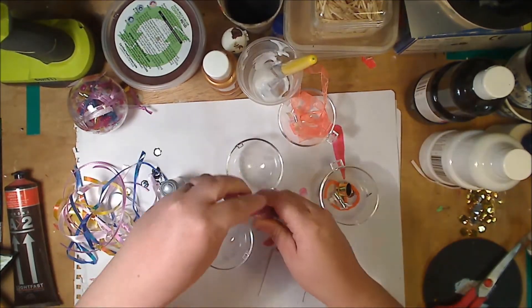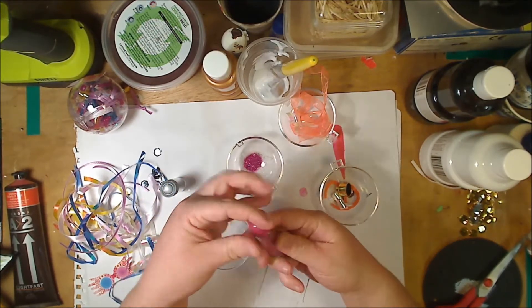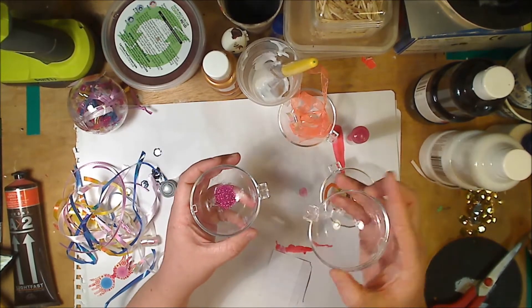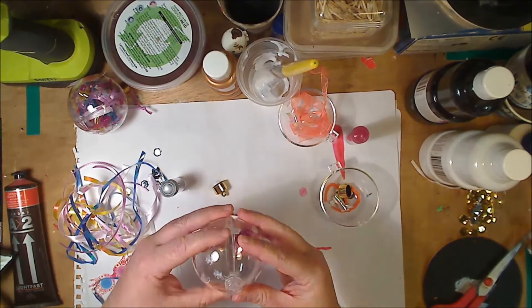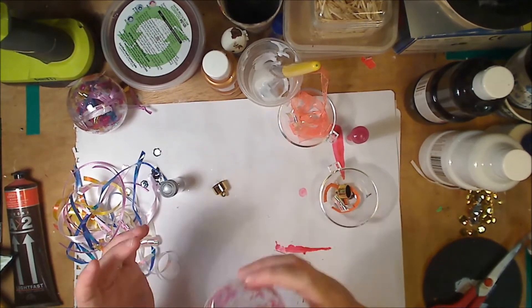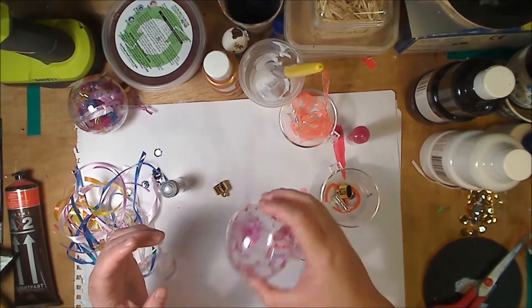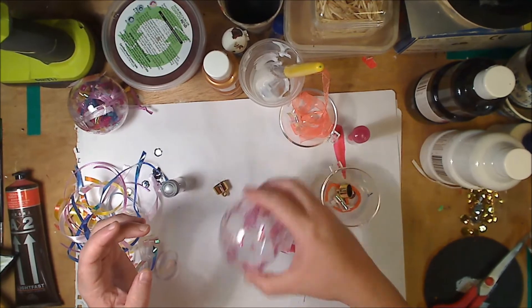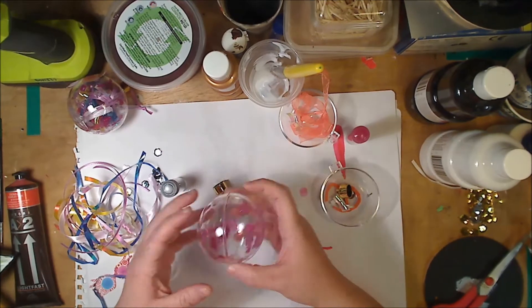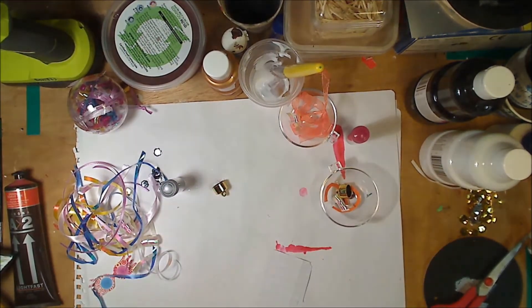Then you need to add your pink glitter to your bauble — just tip it into one half. You still want about a teaspoon of glitter. Then securely put your bauble together and shake it around. Once you feel you've coated all your glue spaces, just go ahead and tip the excess glitter out.